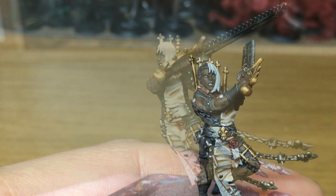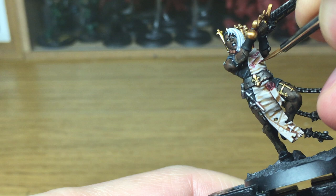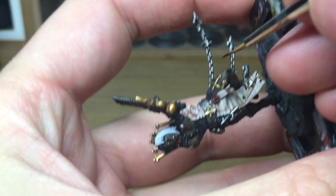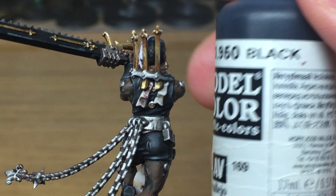Now to decorate the scrolls we're going to use Citadel Carroburg Crimson. We're just going to add some lines and shapes and symbols — make a rough aquila and a rough fleur-de-lis — so that will be on the section of parchment on her torso. We're just going to add some horizontal lines so there's text going on there. You can also add some large squares with bigger letters like you get in old manuscripts. Now I'm going to use some Vallejo Black to do the scroll work on one of the parchments on the back and also the smaller one on the front — just some horizontal lines on these, nothing too special.